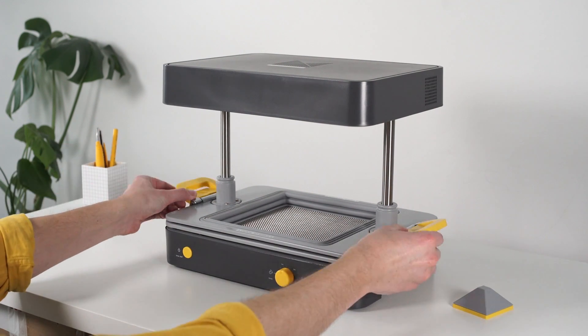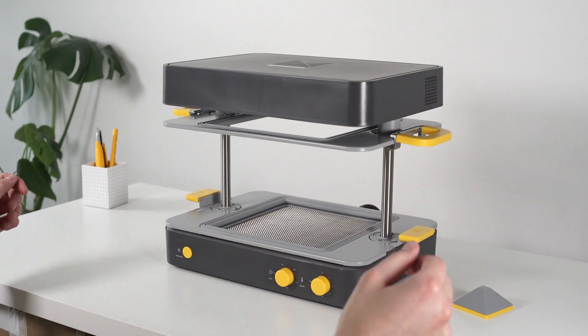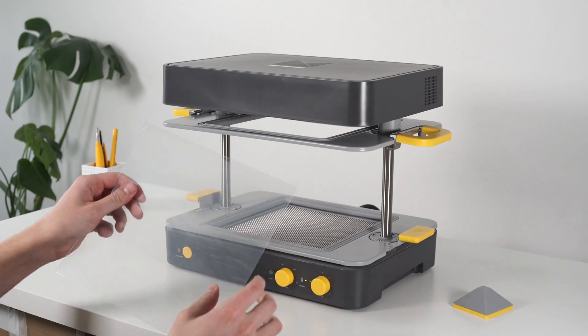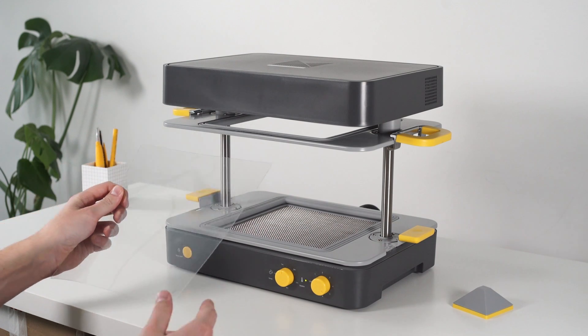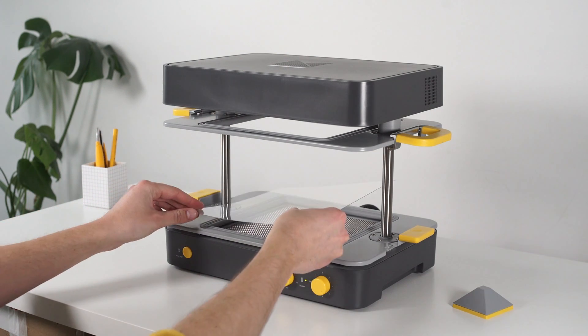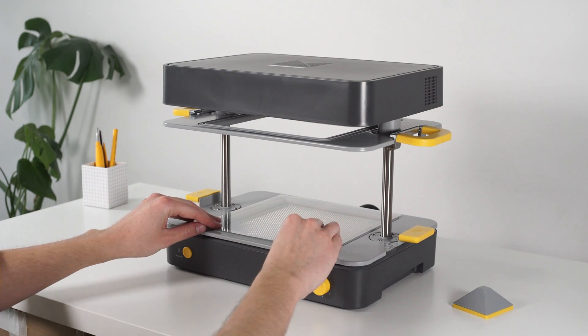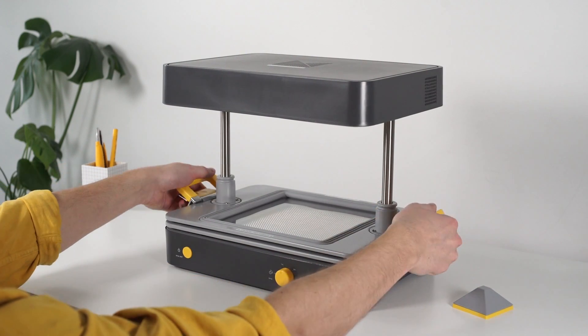The handles of the machine also act as clamps to hold the two trays together. Unclamp the handles and click the first tray into place at the top of the machine. Remove the protective layer from your sheet material and line it up with the seals on the second tray. Bring the first tray down and clamp the two trays together.